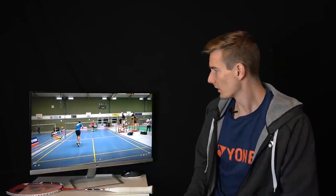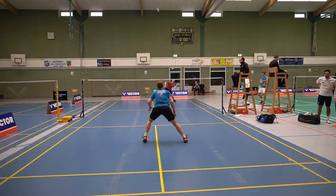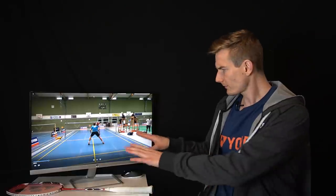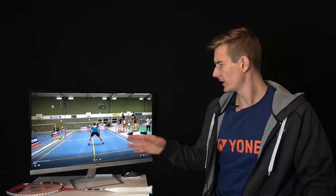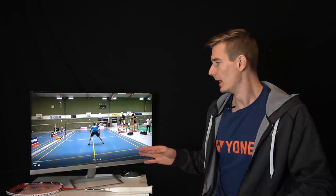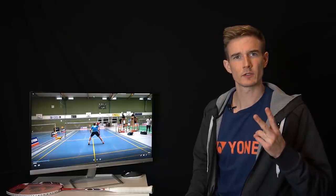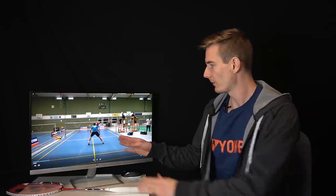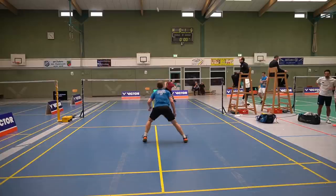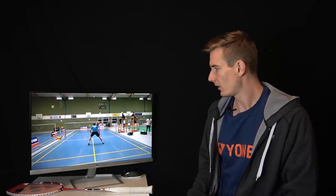We're going to look at a short rally and some different situations. I play the lift, and you can see this is maybe what you could call a real central position — one foot on each side. Why do I stand like that? My opponent can play all four corners quite easily, so I have to be ready for all of them. I want to cover the most dangerous shot — rule number two — and in those situations it's the smash, so I want a foot position parallel to the net so I can push quickly to the right or left if the smash is coming.